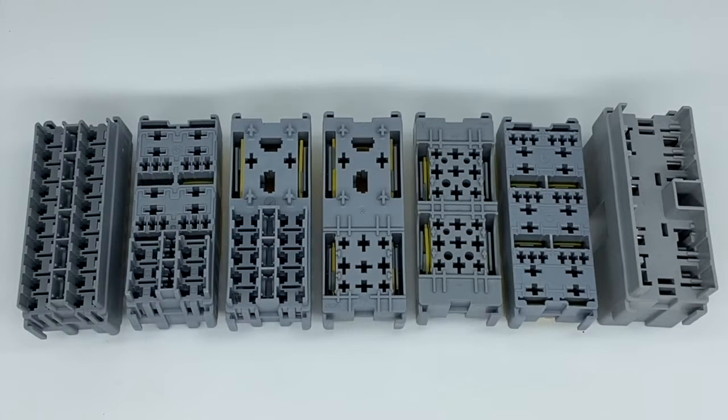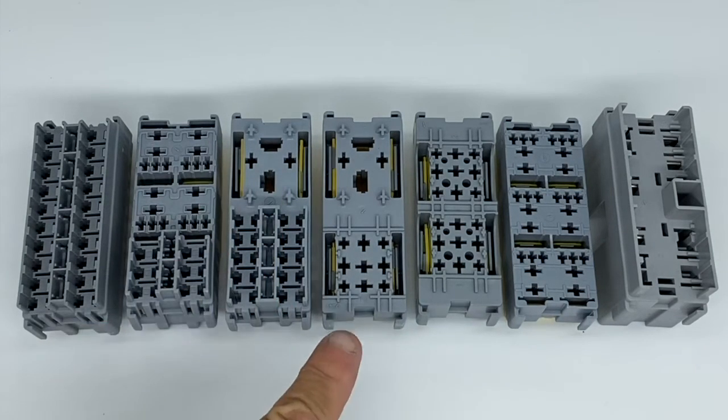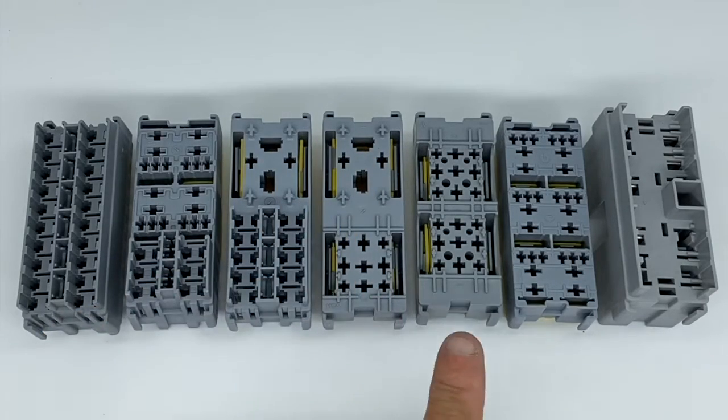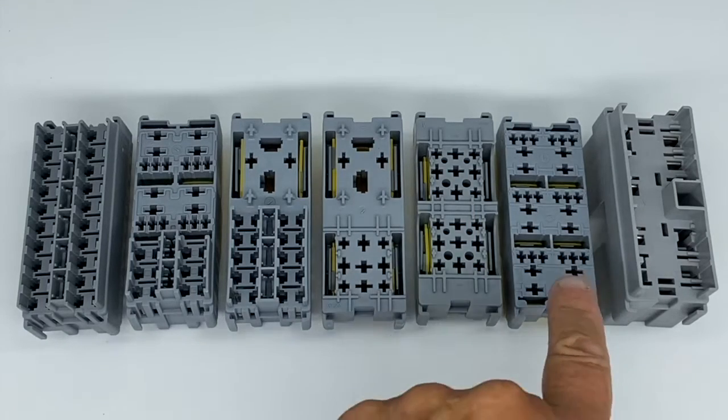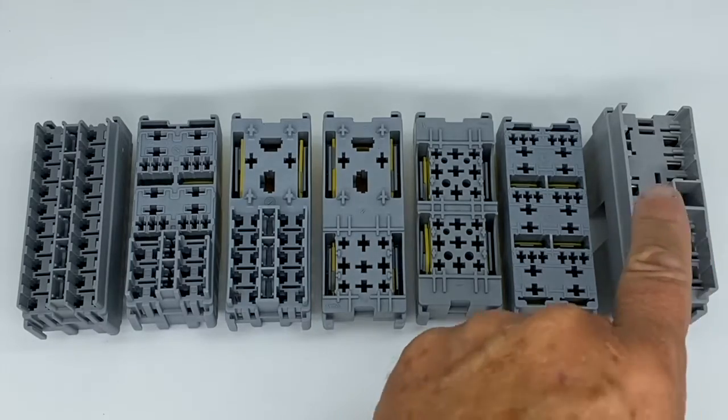Here's the range of seven clip-in modules that we keep in stock. This one is a mini fuse module — 20 fuses, two rows of 10. This one has six mini fuses and four micro relays. This one has 10 mini fuses and a heavy-duty relay. This one has a standard relay and a heavy-duty relay. This one has two standard relays. This one has six micro relays, and this one will accept six maxi fuses.